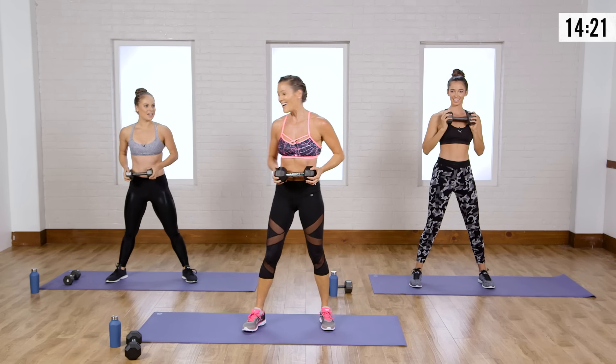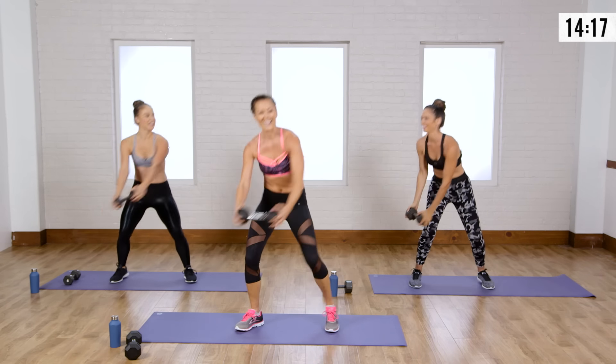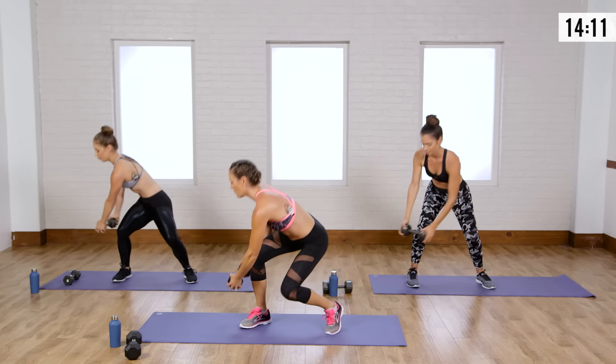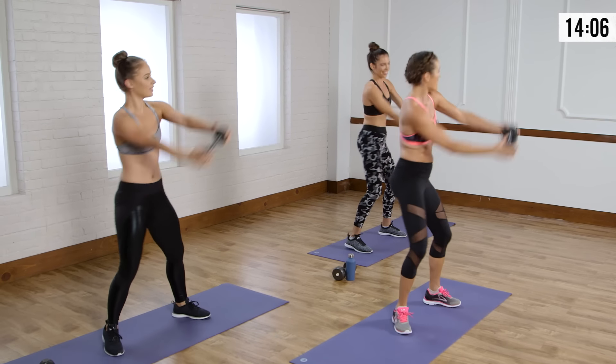Other side — let's go. Down and up, squeeze. Now when you want to have a little more fun with this exercise, start singing a song. It really gets you fired up.